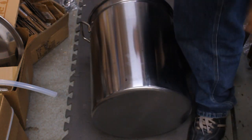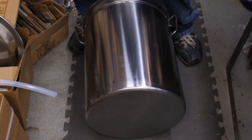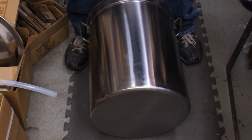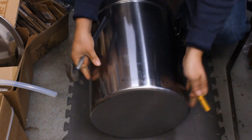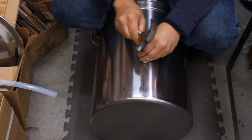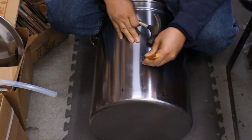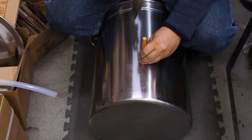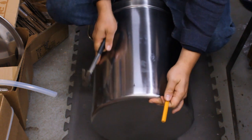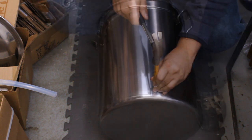Move your pot down to the floor — a scrap piece of carpet would be nice to protect the pot from getting scratched up. You're going to want to get a center punch. This one's a little big for what we need, but the first thing you're going to do is center punch all of your holes. Here's our thermometer hole. You make a center punch mark to keep the drill bit from walking around.